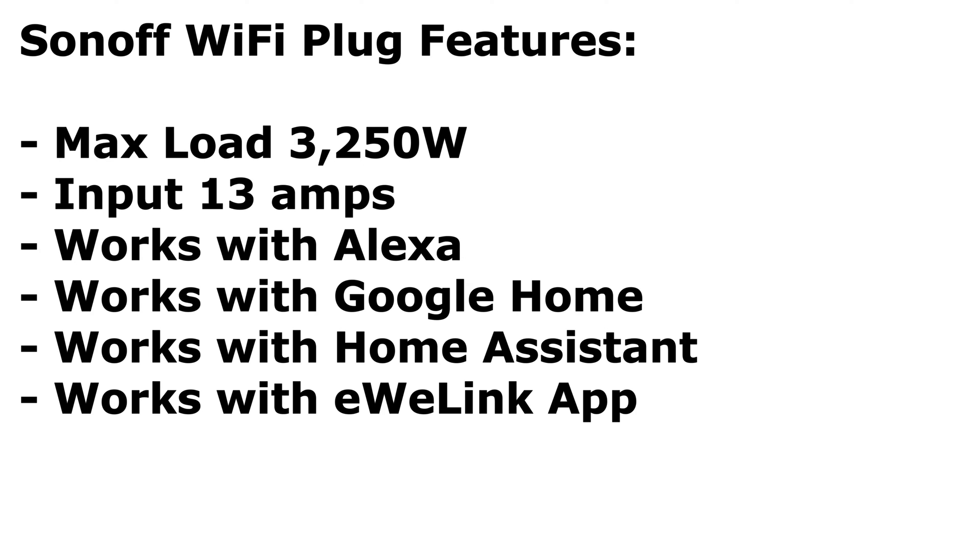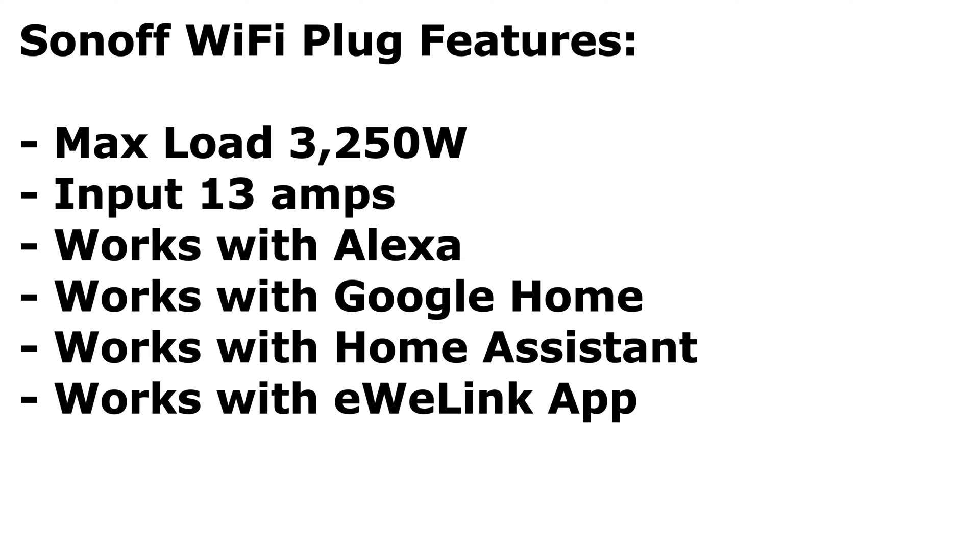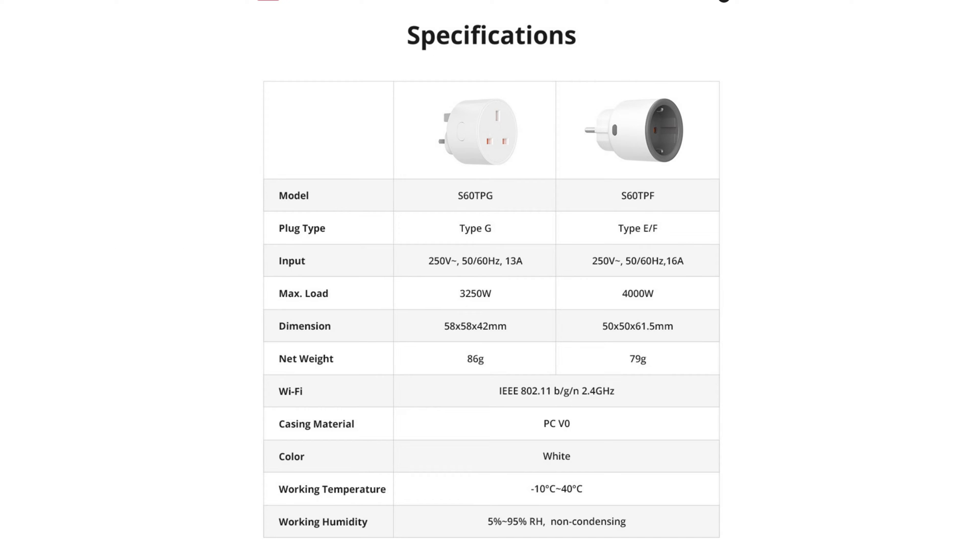Some more features and facts: the maximum load you can run through this is 3,250 watts and the input is 13 amps maximum. Some of the other plugs are slightly higher — some are 16 amps and 20 amps on other brands — but they've stuck with a high load of over 3 kilowatts at 13 amps. It still works with Google Home, Home Assistant, and the eWeLink app as well. There are two versions of this plug.